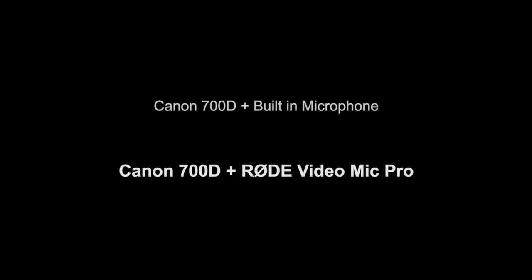This was recorded using the Canon 700D with the Rode VideoMic Pro. The audio settings of the Canon are set to manual and set quite low. The audio settings of the Rode VideoMic Pro are set to plus 20 dB. By doing this it should remove any hiss. Testing one, two, three, four, five.